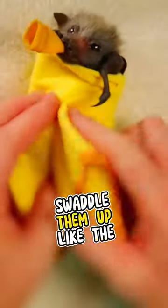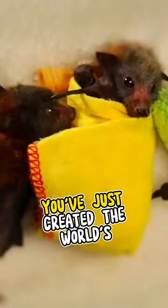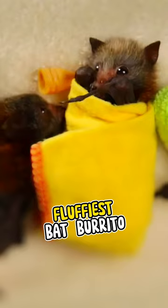And now, step 4. Swaddle them up like the adorable burritos they are. Get a soft piece of cloth, tuck in those wings, and wrap them snugly. You've just created the world's tiniest, fluffiest bat burrito.